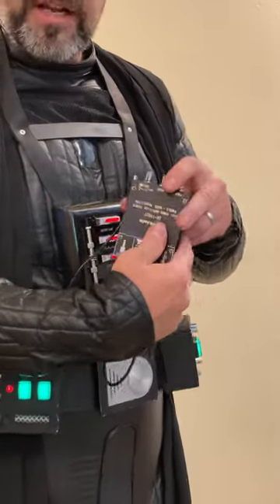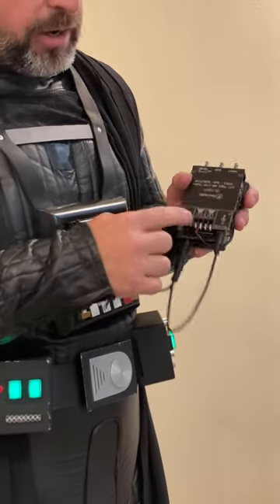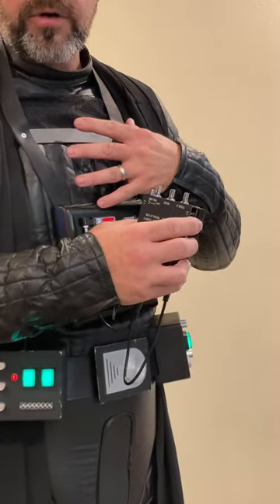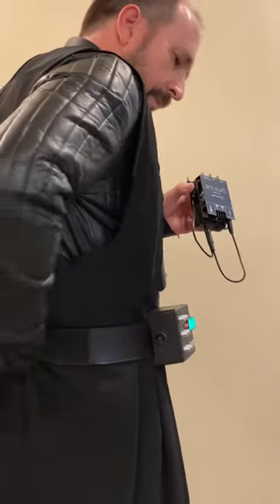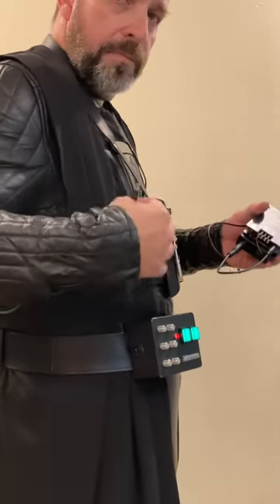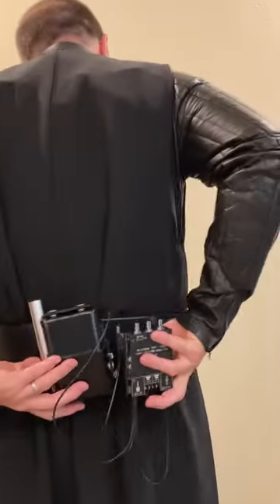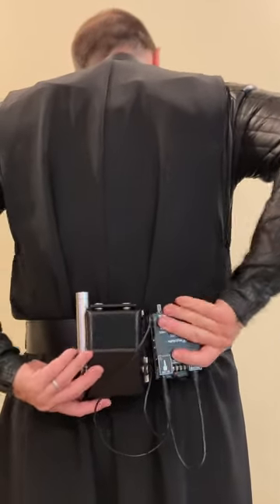This is all set up, and then I've got a pigtail coming out of the Fozy amp that is going to run up into my two transducers for my voice, which are also in my shoulder armor — you'll see that in a second. Now I'm going to plug the cord coming out of the Zoom, which is my modified voice, into the amp. Then I'm going to attach it to the Velcro on my belt right next to the Zoom Multistomp. Nice and clean.